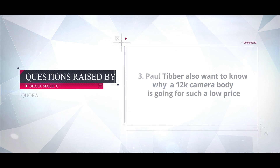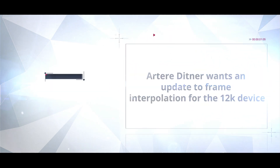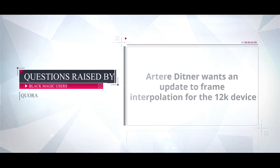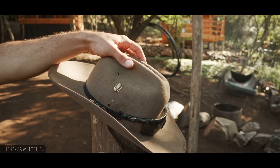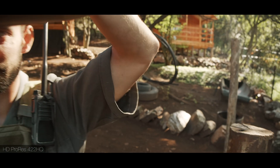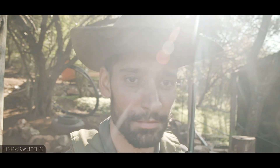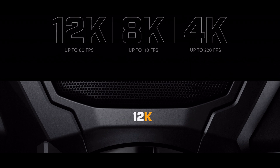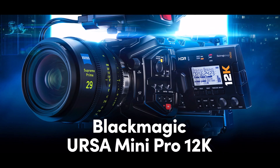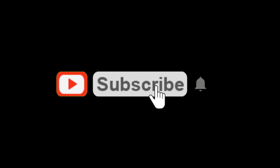Paul Teba also wants to know why a 12K camera body is going for such a low price. Another user wants an update on full-frame interpolation for the 12K device. Leave any questions in the comment section and we'll be glad to answer. The Blackmagic URSA Mini Pro 12K was available in July 2020 from Blackmagic Design resellers worldwide for $9,995 and can be pre-ordered on the B&H website.